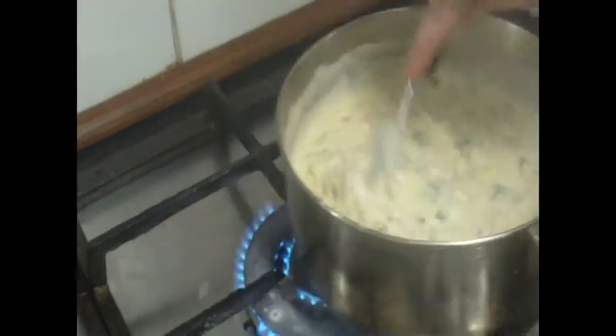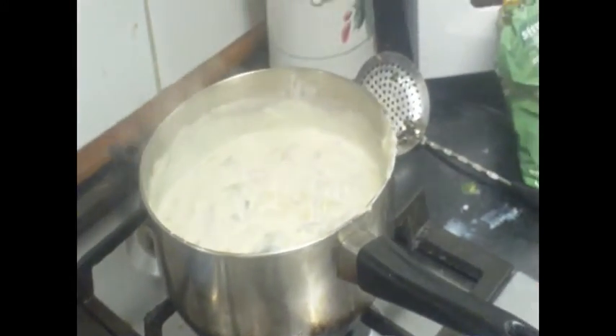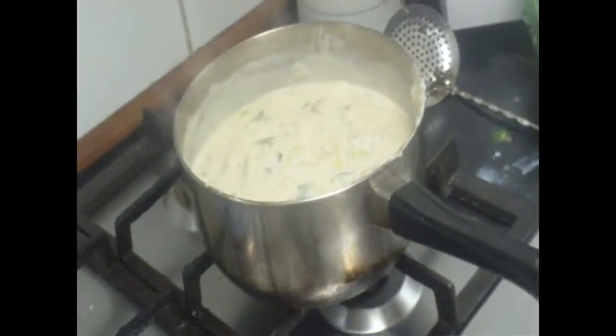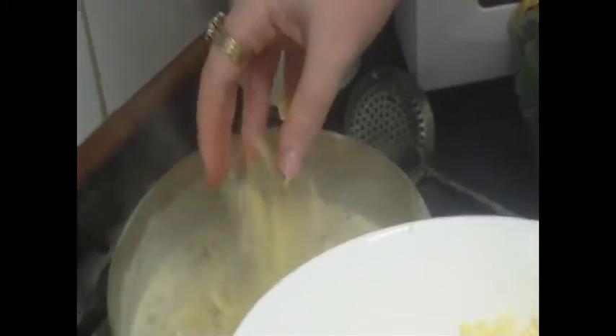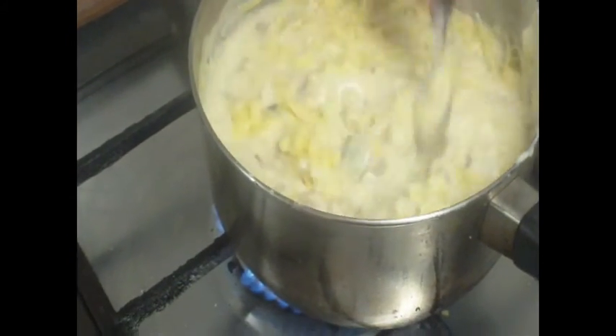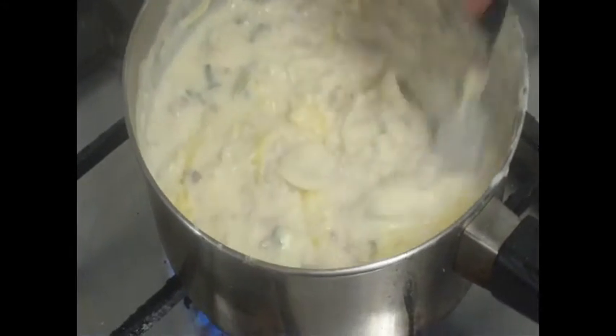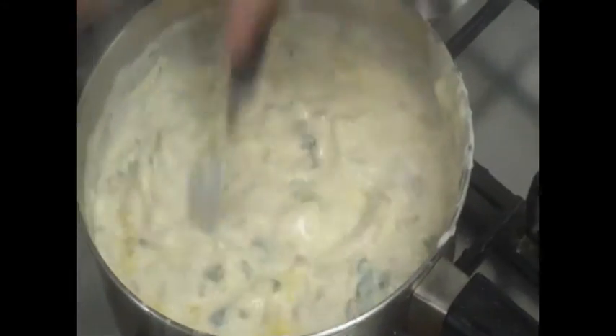We're going to take this off the heat for a few seconds because it's boiling away there. We're going to grab our cheese. We're going to add probably not that much — we've still got some in there for the top. We're going to mix this in and put it back on the heat to melt it in.